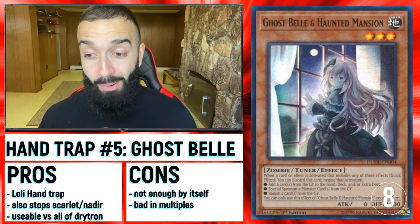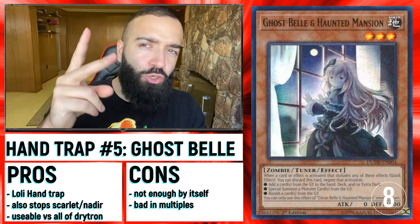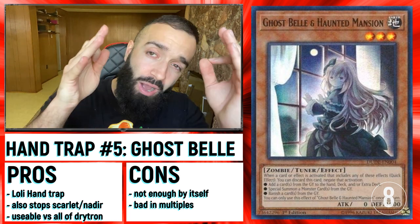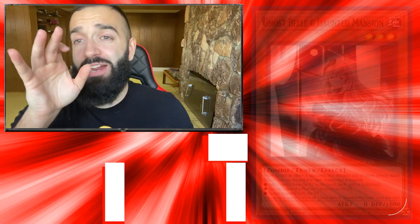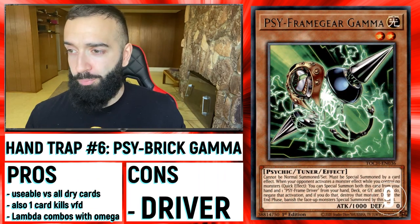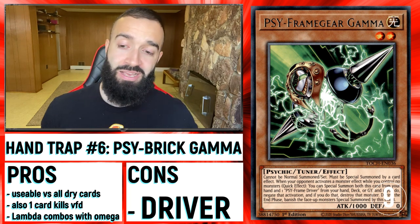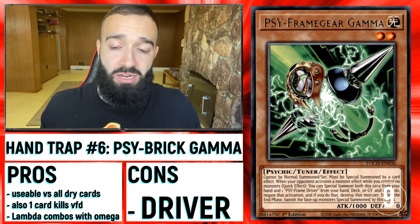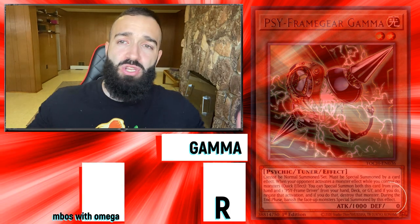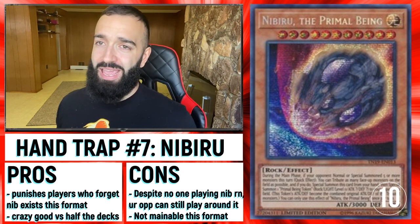All these Hand Traps share the exact same cons. If it's not Droll and Lockbird or Dimension Shifter, you're going to need something else with it — it doesn't matter what Hand Trap it is. But when you combine the Crow with the Ghost Spell, now you have two good Hand Traps and it could potentially stop them. Open three of them and you absolutely stop them. Gamma has a very different con — it's Sidebreed Gamma. You're going to be drawing Driver more times than Gamma, and even after you're done using the first Gamma, the next Gammas are dead in your deck.